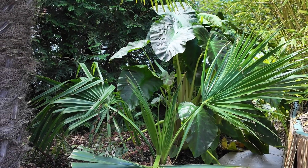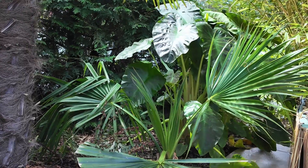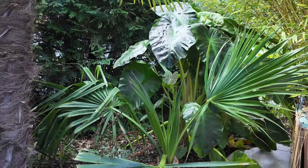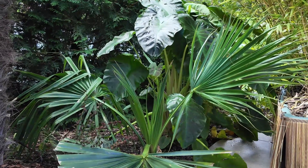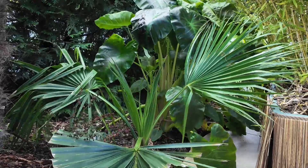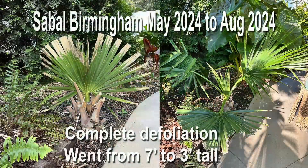Here's another one of our sabals — this is a Sabal Birmingham. This one's in the shade, so it's not doing quite as well; it just gets a little afternoon and midday sun, and plants around it are crowding it out. This palm was probably closer to seven feet tall before it got killed to the ground this winter — it was unprotected as well. It's now only about three feet, and the fronds are much smaller coming out. It's not doing quite as well on the rebound, but it is alive. We'll show you the before and after pictures.